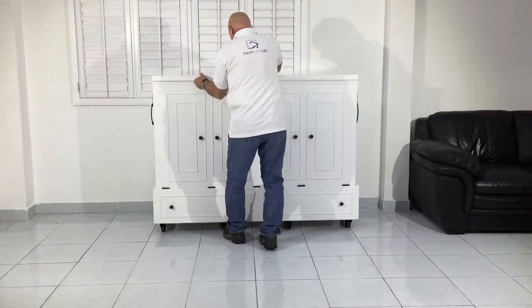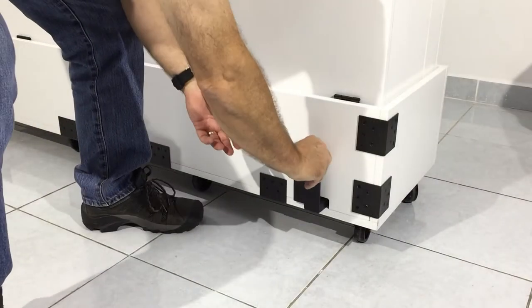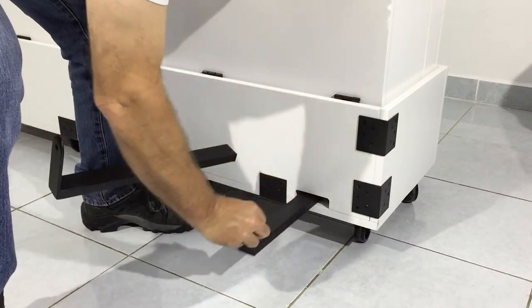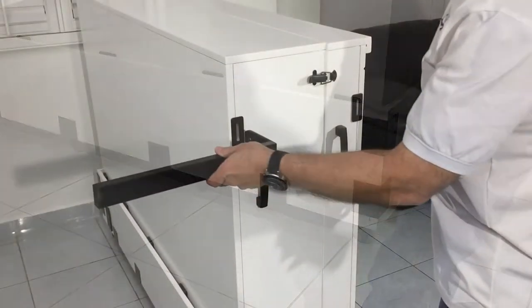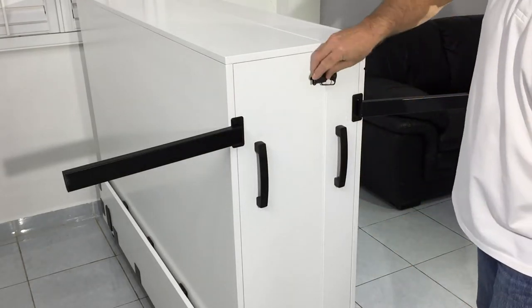Simply roll it away from the wall and into the position that you want to use it. From the lower back side of your extra bed, remove the support legs from their convenient storage channels and place them into the brackets located on the upper sides of each end of the extra bed.